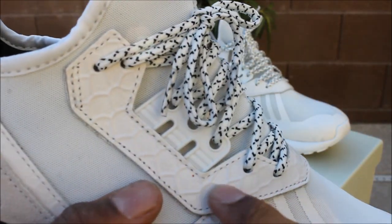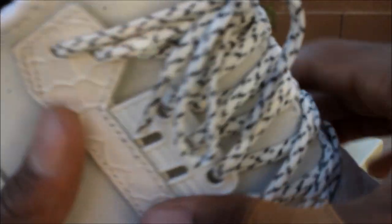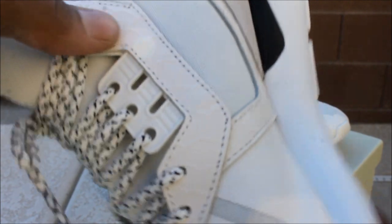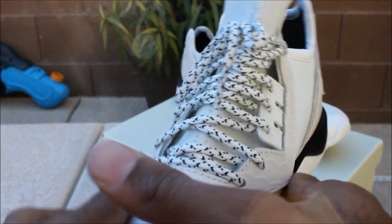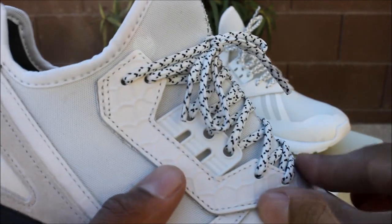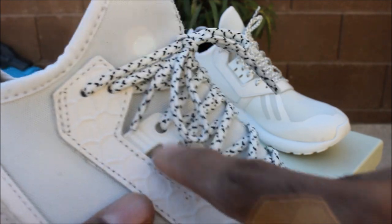On the eyelet panel right here it's like this snakeskin pattern, just leather right here on the upper, as you can see just around the shoelaces. Then you have your white plastic piece to hold the shoelaces right here.